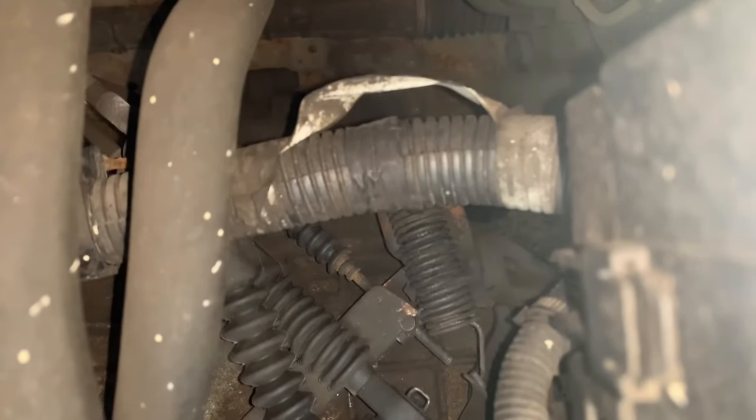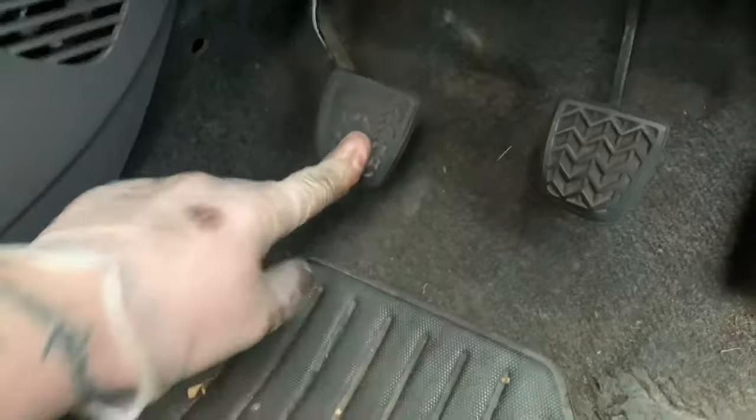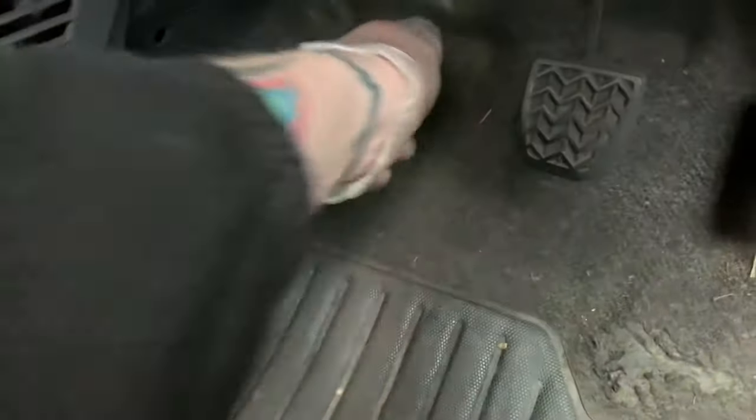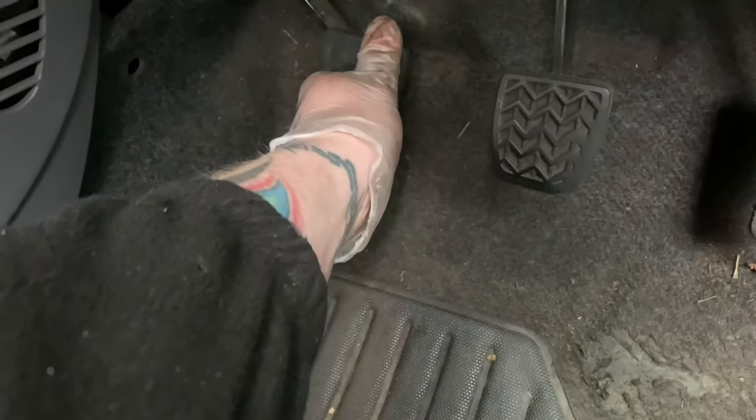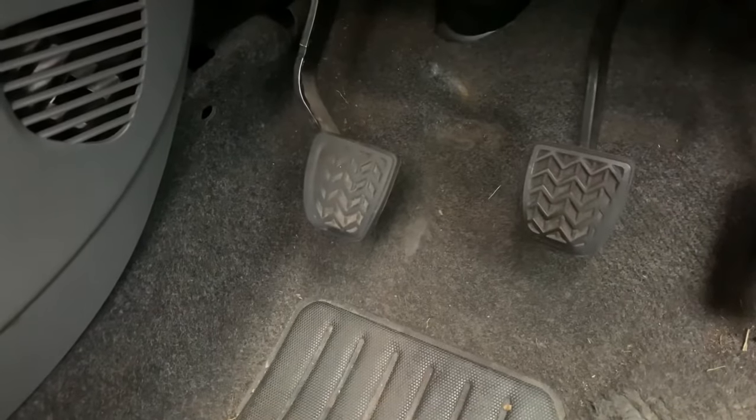A lot of the time these need adjusting because the pedal's too high, so you'd want to go the other way in that case. Anyway, we've just adjusted that a little bit. Now you've got a little bit of free play and then the rest is nice clutch travel. My biting point was right on the floor before, so I'm expecting it to be about there now — maybe a little bit higher. Either way it's going to be better than what it was, unless it's slipping. So that's it — that's all you've got to do.